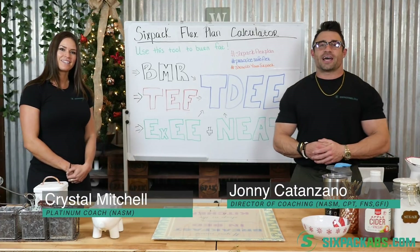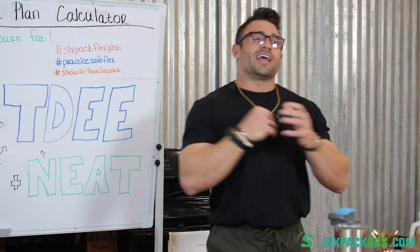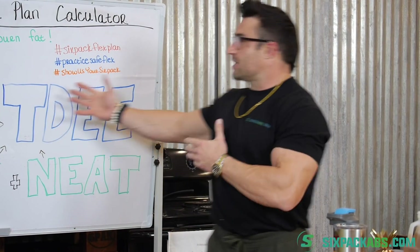Hey everybody, welcome to Six Pack Abs. I am Coach Johnny, and I am Coach Crystal, and we are here for the next edition of your whiteboard educational series.